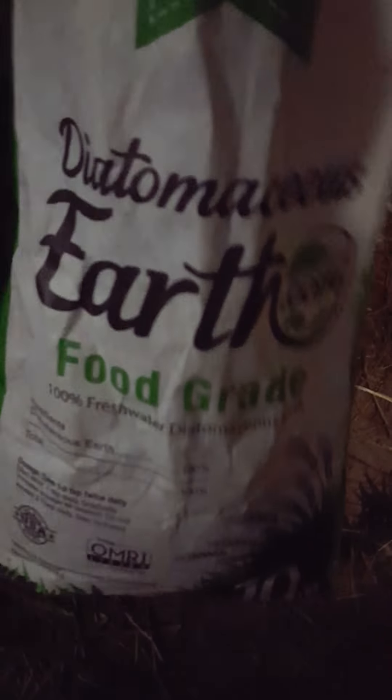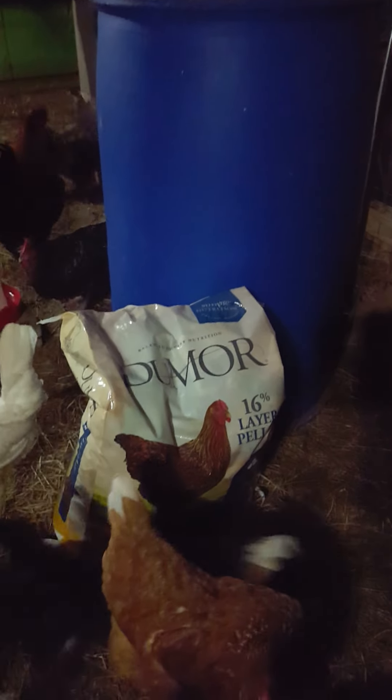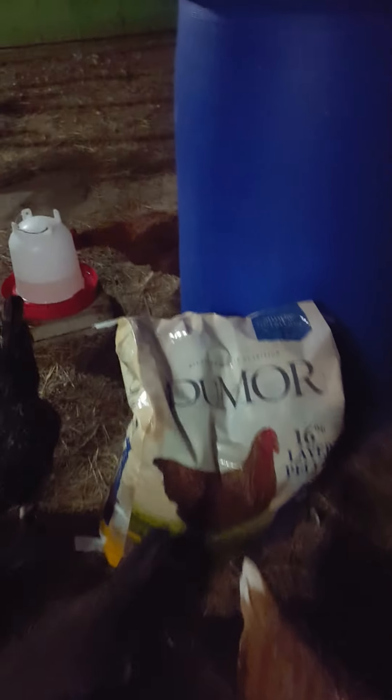Like a diatomaceous earth, food grade — like this. I'm going to fill up the feeder right there, I'm going to open this feeder to fill up the chicken feed.